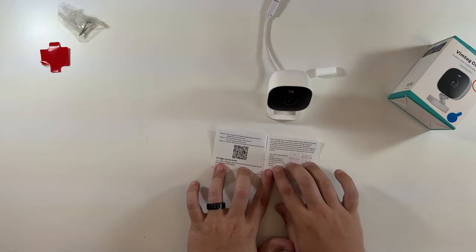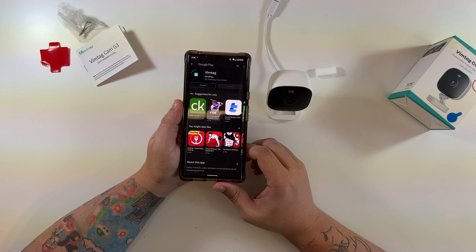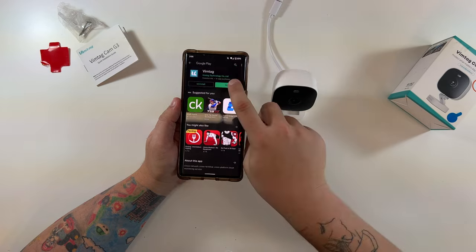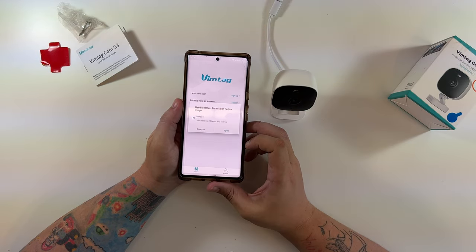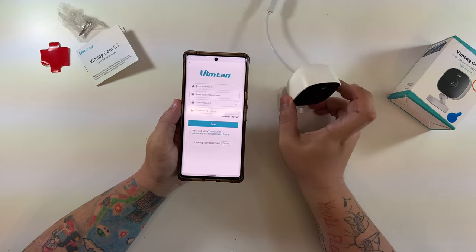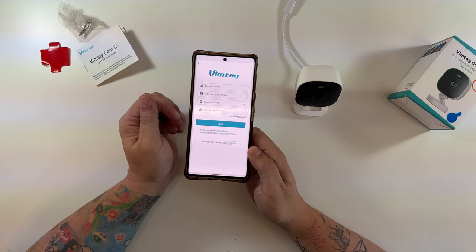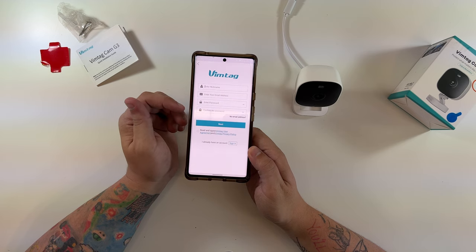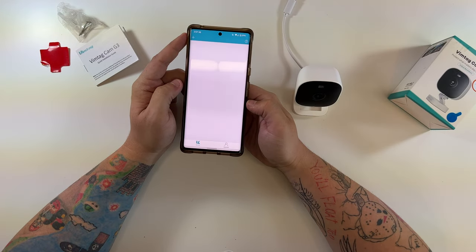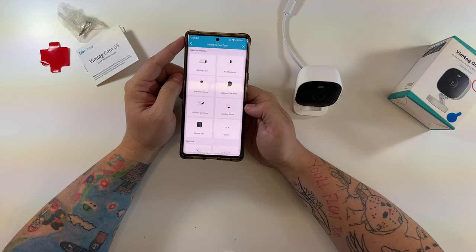Now the camera has power. Let's grab the Vimtag app from the instructions — there it is in the Google Play Store. We'll install the app, create an account, and then go through the setup process. After opening the app, accepting permissions, and signing up, I've signed into my account and can click the little plus button on the left to get an option to add cameras.